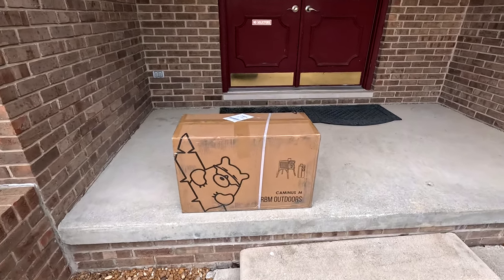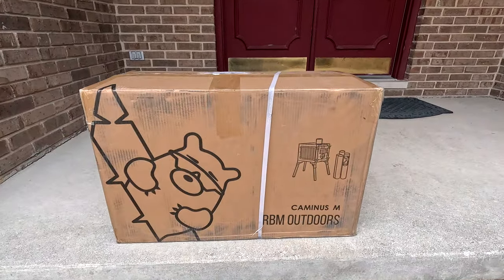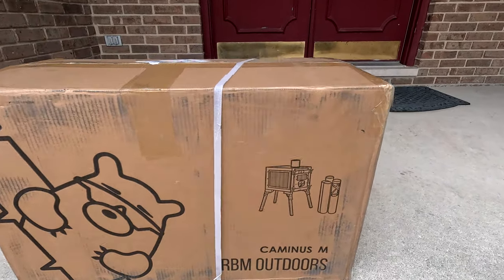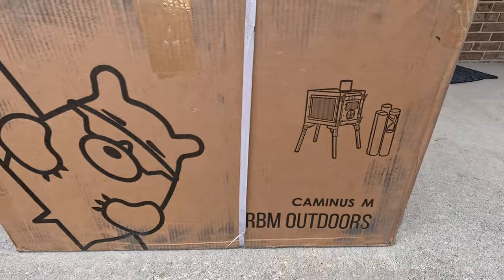Today we're going to review the RBM Outdoors Kamenus M Wood Burning Stove. We'll unbox it, do a first burn, and do a quick review.